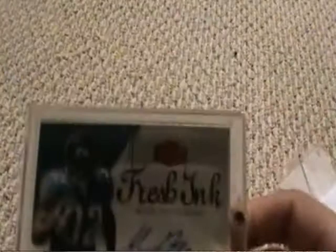And here it is — Maurice Jones-Drew Fresh Ink. The card looks in very good condition.